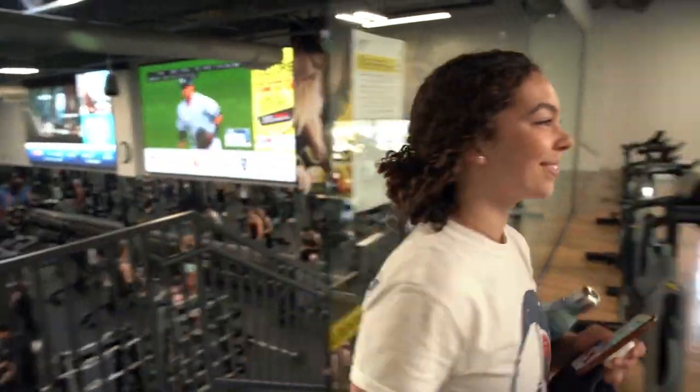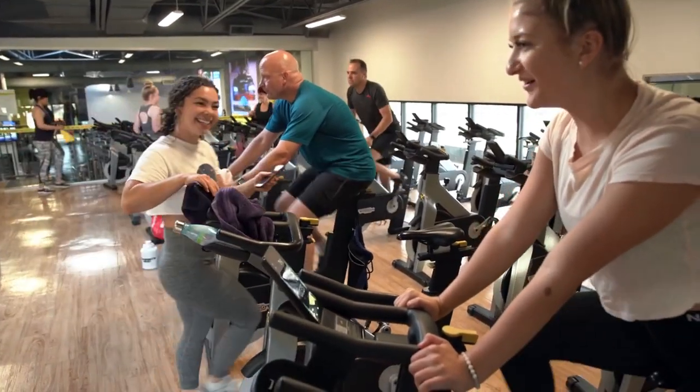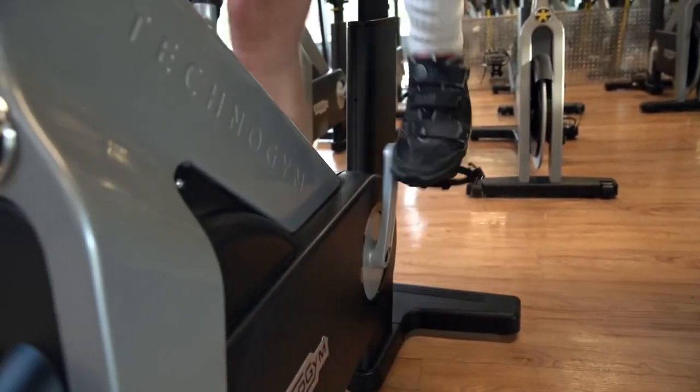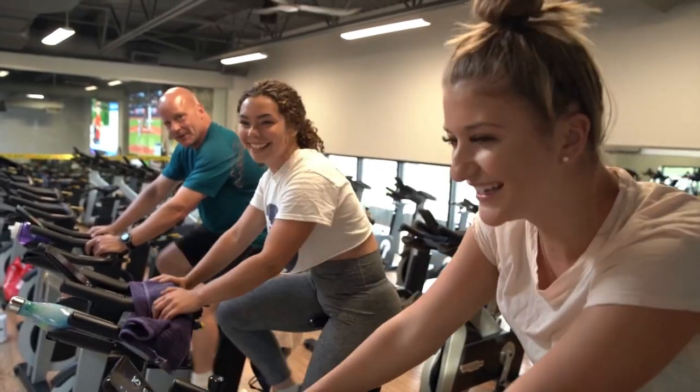My favorite part of the class is those ten minutes before we start when we're all sitting warming up and pedaling but chatting with all our friends and catching up on all our gossip. The best thing also about spin class is you bring your friends, it's a social atmosphere, you talk, you laugh, you high-five and we all work together as a group and everybody finishes first.